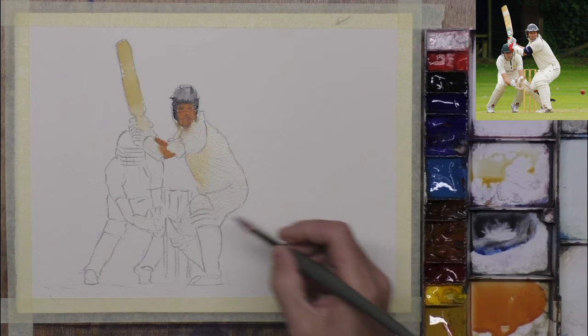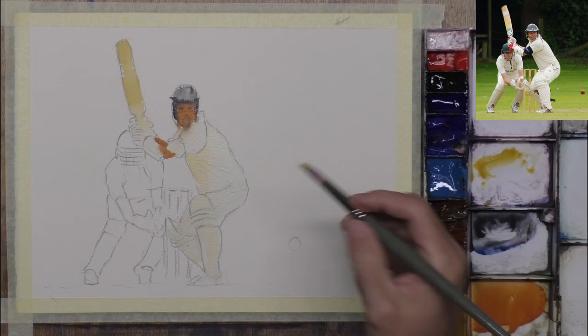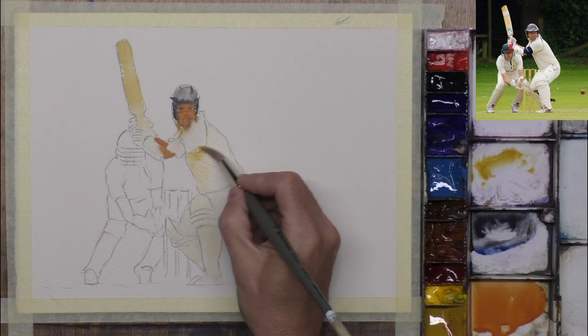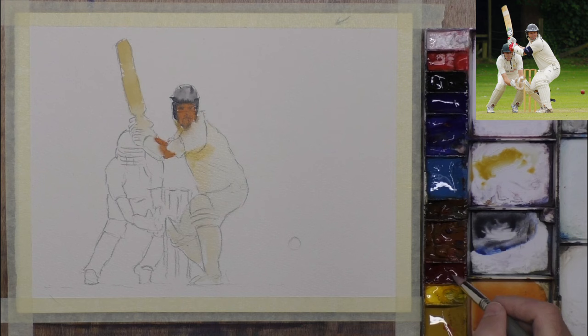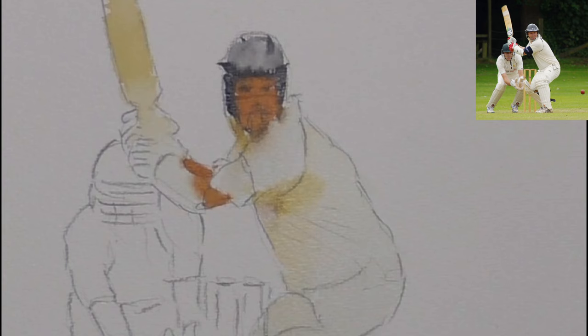White is tricky, because you don't really need to actually paint anything, because the paper is already white, so we'll be using the shadows to create the effects we're looking for. A bit of warmth in there. I think possibly in the photo the sun's coming from the other way really, but we'll get away with it. A bit of a purple-y colour, so opposite end of the colour wheel.